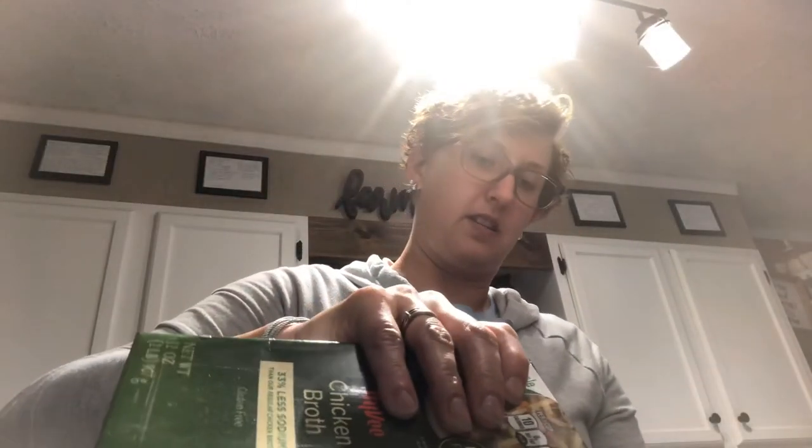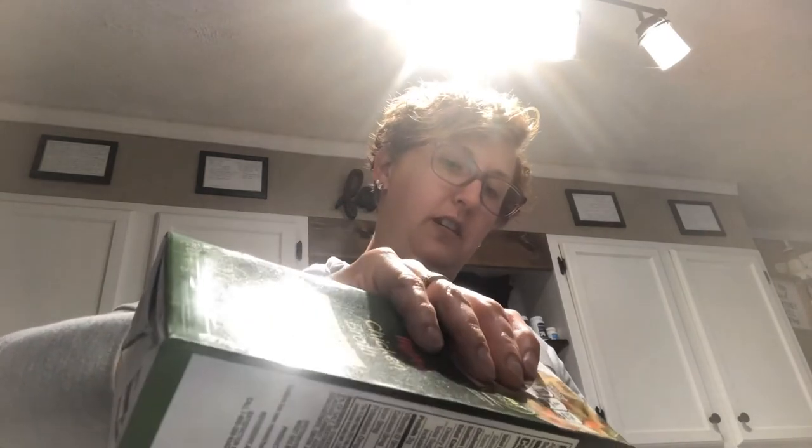Once it reaches that point, go ahead and add the rest of the broth — I add about a cup, stir it, and then do the last three-quarters of a cup after that's incorporated. It kind of looks like milky water and doesn't look overly appealing, but it really does taste great.